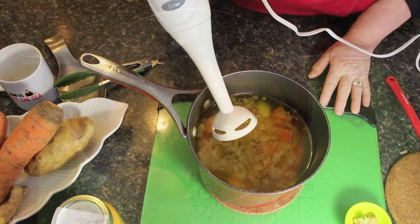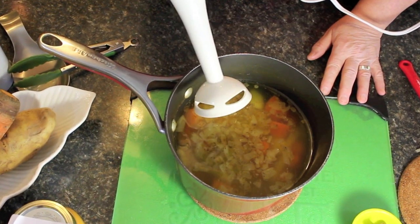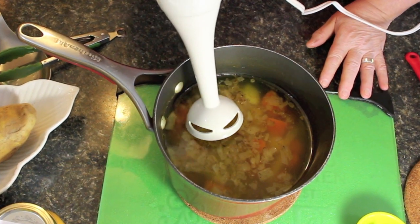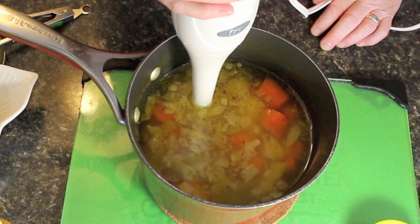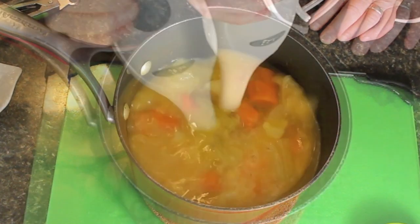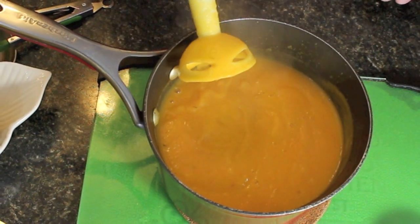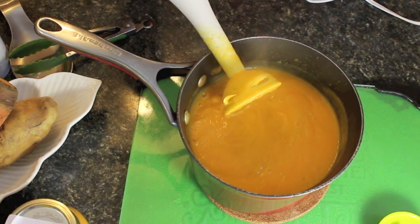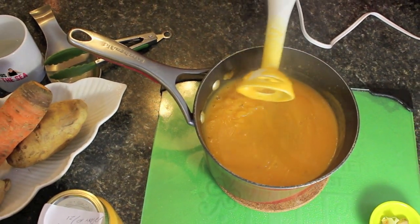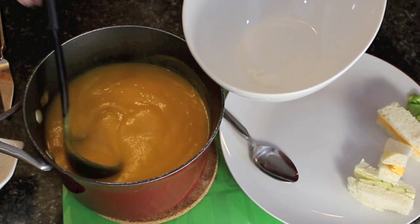I'm going to be using my immersion blender, but you can use your food processor or stand-up blender. We'll just start it on low and get mixing. You just need to mix it until it's all nice and fine and creamy like this. This is what it's going to look like — isn't that absolutely delicious?